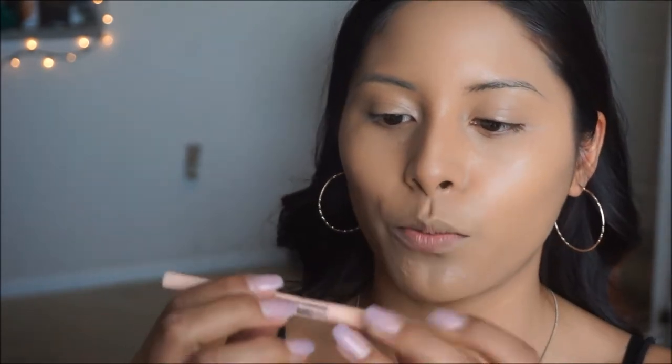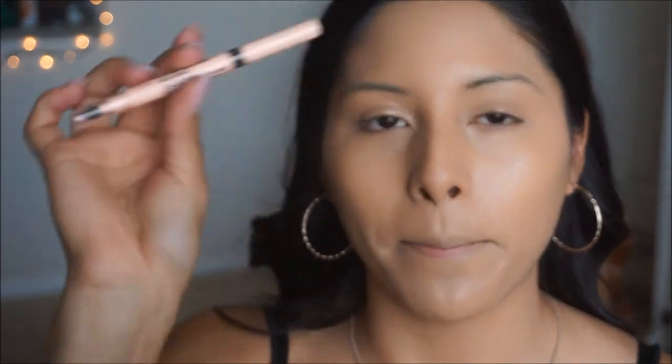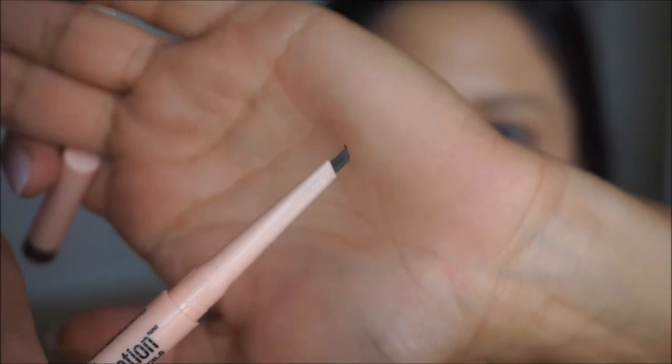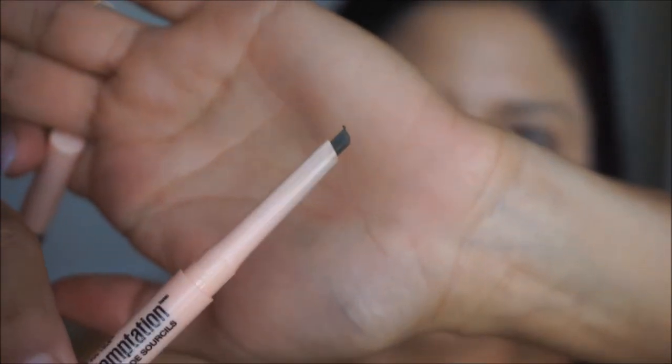I'm going to go ahead and do my brows just because I don't want to look too insane when I'm doing my eye makeup. For that, I'm going to be taking the Total Temptation Brow Definer from Maybelline. I am obsessed with Maybelline products. I really like that it's kind of like the Anastasia Brow Definer — it has the slanted tip. I haven't used it yet, so I just want to see how this works. Let's go ahead and do our brows.